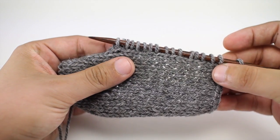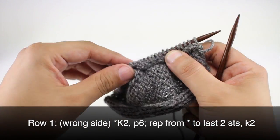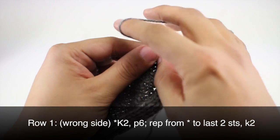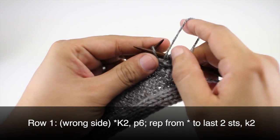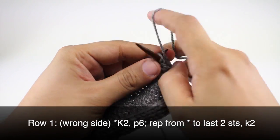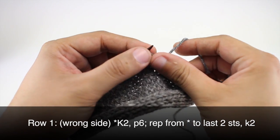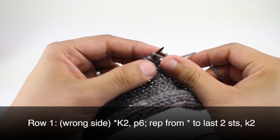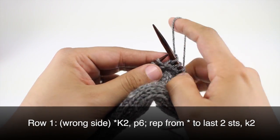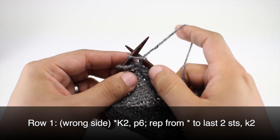For row one, we're going to be on the wrong side of our fabric. We will begin by doing a knit two, then we're going to purl six. We'll continue repeating the knit two and purl six until we reach the last two stitches in our row, and when we get to those last two stitches we're going to knit two.